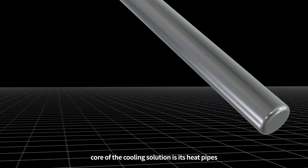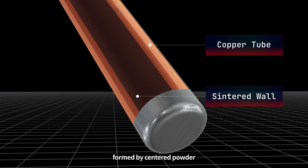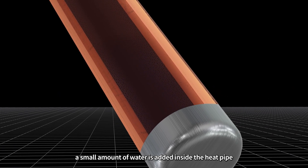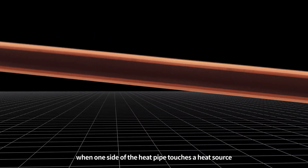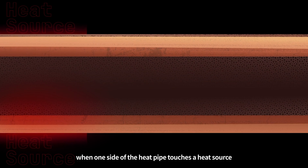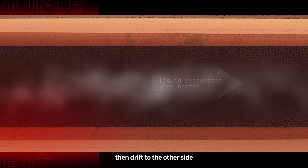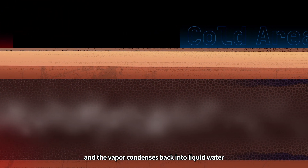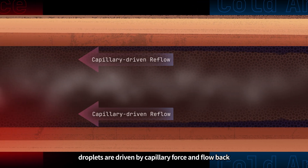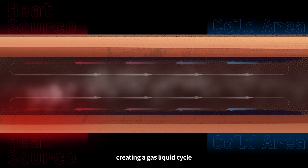Core of the cooling solution is its heat pipes. The inner wall of a heat pipe is a porous structure formed by sintered powder. A small amount of water is added inside the heat pipe. Air is removed to create a vacuum, lowering boiling and freezing points. When one side of the heat pipe touches a heat source, the water in that area will evaporate and become steam, then drift to the other side where the pressure is lower. Heat is released in that cooler area, and the vapor condenses back into liquid water. The condensed water droplets are driven by capillary force and flow back along the porous inner wall, creating a gas-liquid cycle.